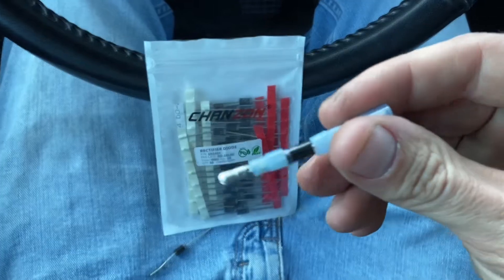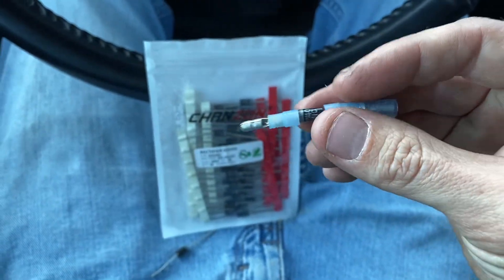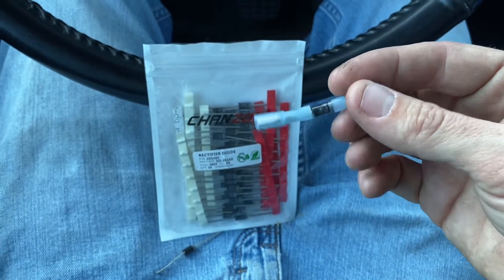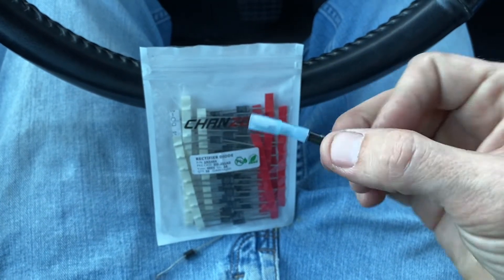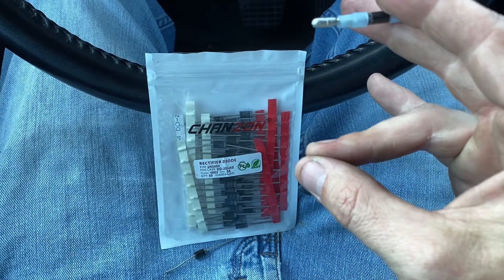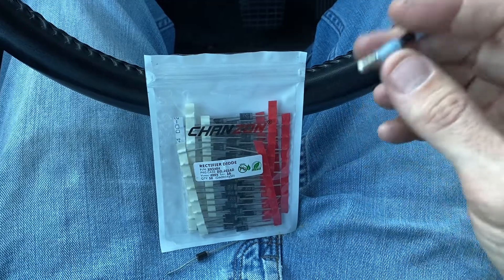I'm going to show y'all an easy way to do this so you can have a plug on each end and quickly connect them. That way, if you don't want it in all the time, all you have to do is unplug it from both ends, plug the two connectors together, and go back to stock.